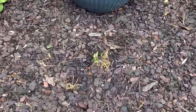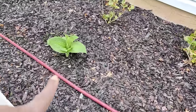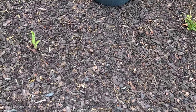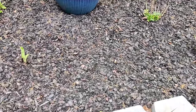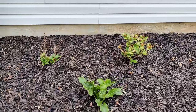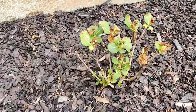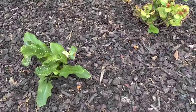Another hosta peeking through, my lilies are coming back nicely, and there's a Brother Stefan hosta peeking through as well. These two hostas get gigantic so they'll fill in a lot of space. My little hydrangea babies do have some frost damage — we had a night that got down to the low 20s. There's also some damage on my lilies, but I think they'll be okay for the rest of the summer.